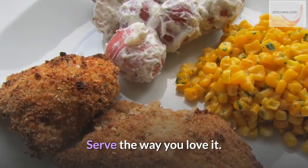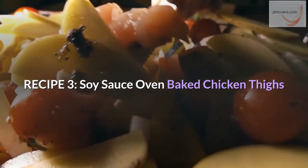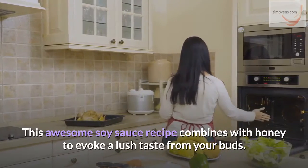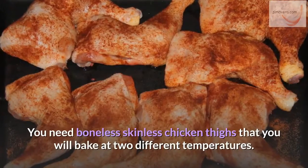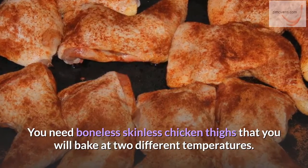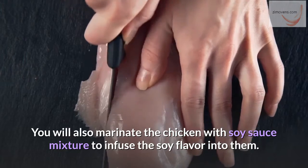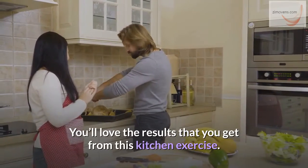Recipe 3: Soy Sauce Oven Baked Chicken Thighs. This awesome soy sauce recipe combines with honey to evoke a lush taste from your taste buds. You need boneless skinless chicken thighs that you will bake at two different temperatures. You will also marinate the chicken with soy sauce mixture to infuse the soy flavor into them. You'll love the results that you get from this kitchen exercise.